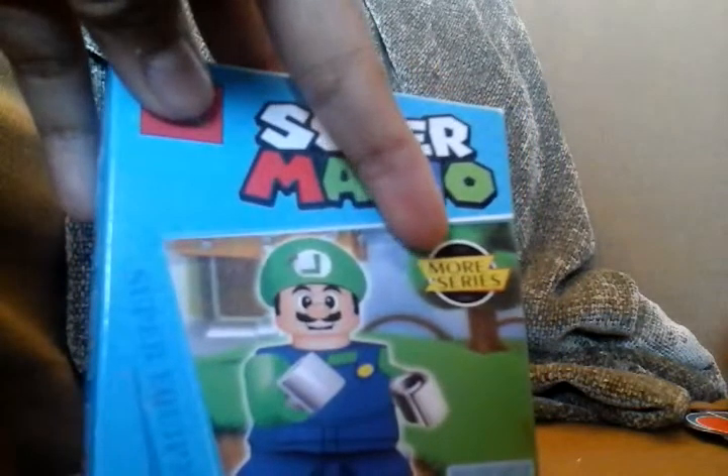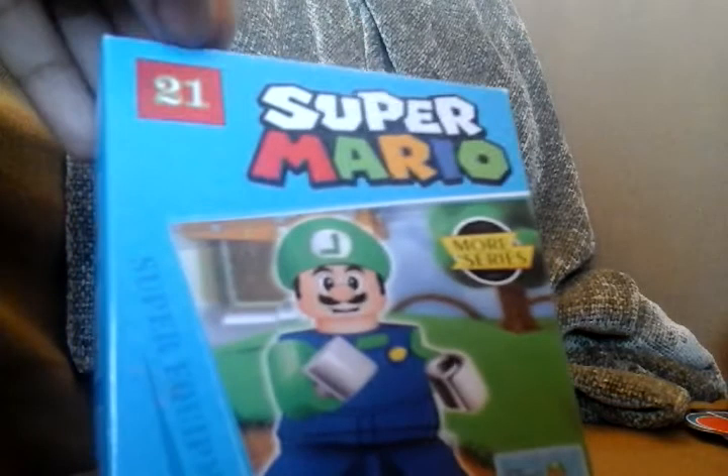It's Luigi. First thing that I see, it says 'More Series' right here. More Series. And then it has a backwards L. This is supposed to be the Lego symbol right here, but it says 21.